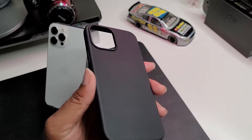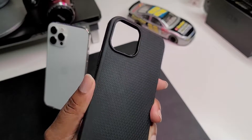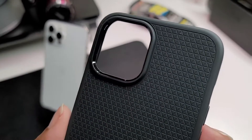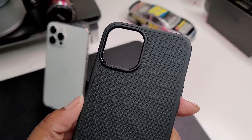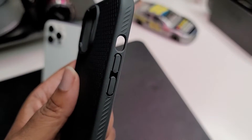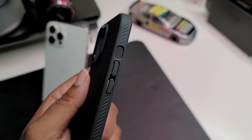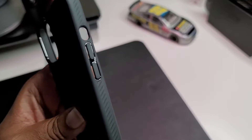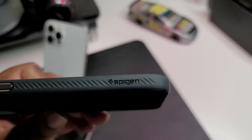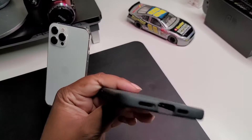For the TPU people out here, it's a really nice little matte TPU case. As you can see it's flexible. Nice big cutout for the camera, so that's very dope. Got a nice little button press here — no symbols on the buttons. Got the cutout for the mute toggle. We got some nice Spigen branding here — brand looks good on this case.